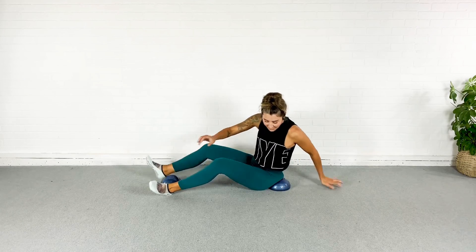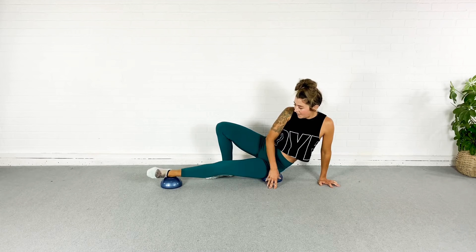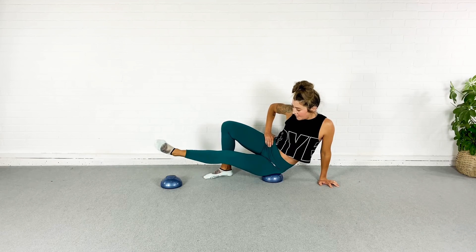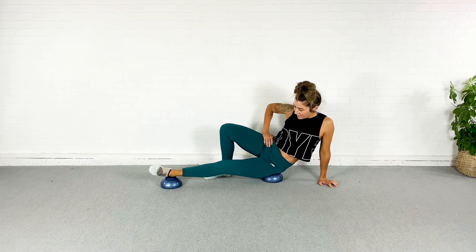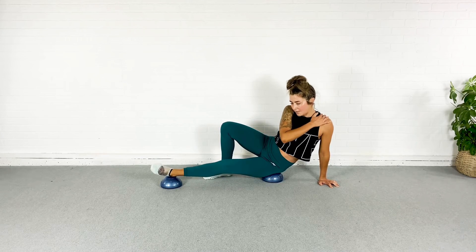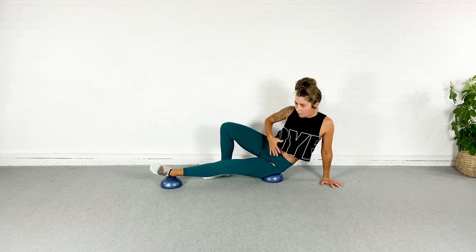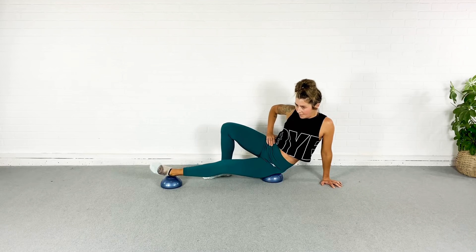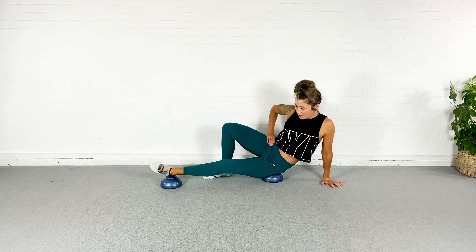I'm going to sit the side of my bum on one little pod, put the other leg on top, and just lift and tap. Lift and tap — not so bad. You can totally rest that foot down each time, whatever works. I'm not collapsing into this shoulder — staying strong through that arm, pulling the belly button in. Lift and tap. Just a few more. Last three — got a little shake there too — and one.